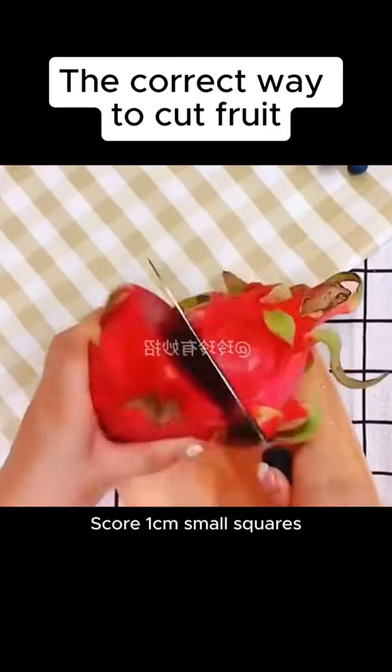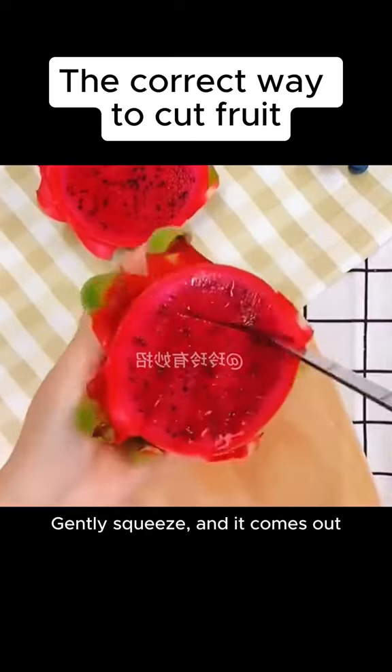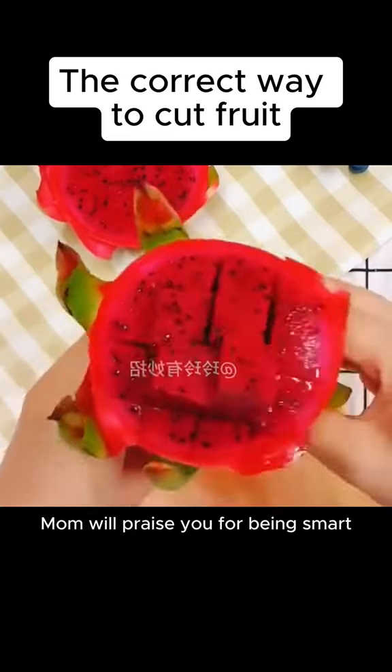5. Dragon fruit. Cut in half. Score into small squares, gently squeeze and it comes out. Mom will praise you for being smart.